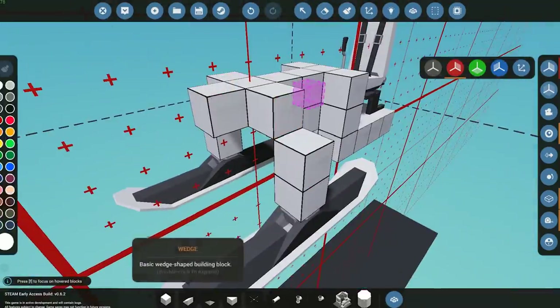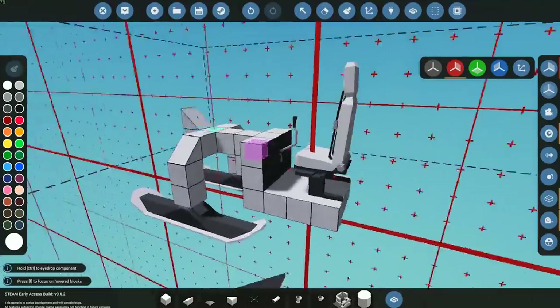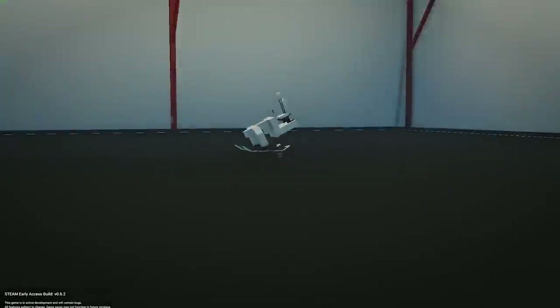You guys can make it look a little prettier if you want by doing a couple of different things and adding things across where you want to. What we can do now is actually spawn this in directly to see how it looks.